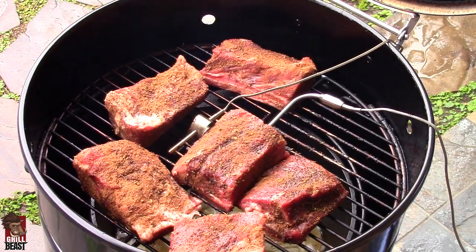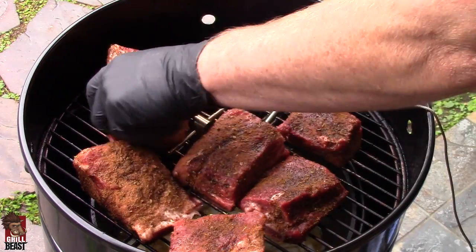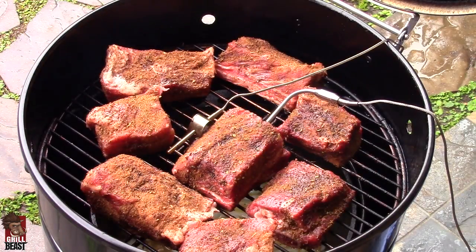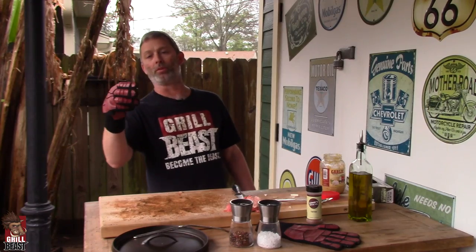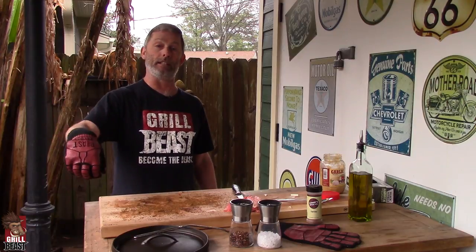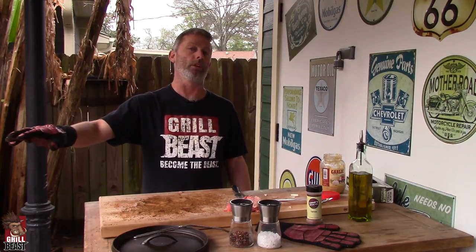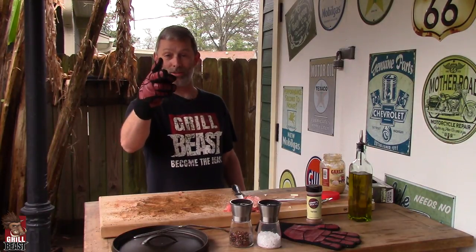Top rack. All right, we're good. We're going to let this go for about two hours. When the temperature of the rib gets to about 150-160, we're going to take them off the rack and put them down into the braising liquid meat side down. It'll probably go another hour inside the cast iron for the braising. You want the meat to get up to about 200 degrees so it's nice and fall-off-the-bone tender. We'll see you in two hours — go get yourself a couple beers.